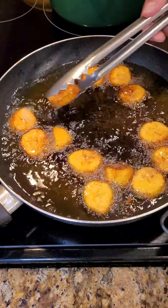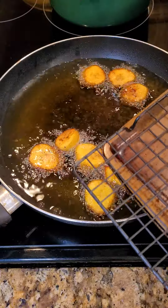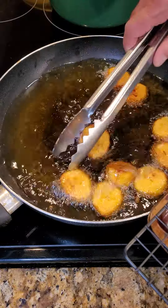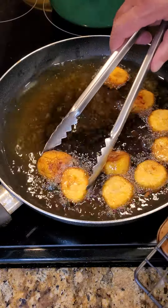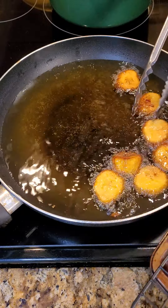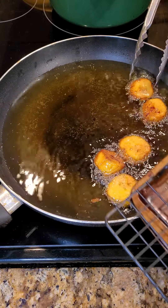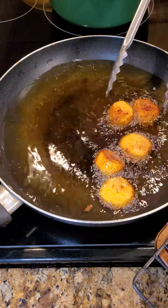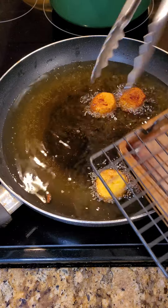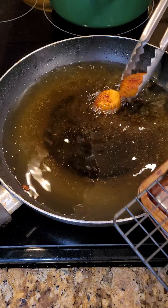The maduros are ready to come out. You can see what they look like once they're cooked. Take that out, put it on a drying rack, get rid of the excess oil. They are sweet — try not to squeeze them because they get mushy, but they're sweet. I can have these all day long with some ketchup and hot sauce. I love Frank's hot sauce. This maduro is done — look at the color on that! Can you smell it?